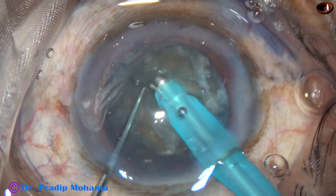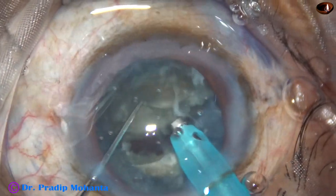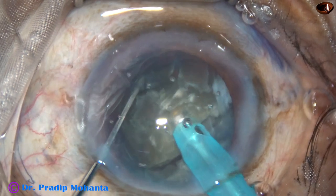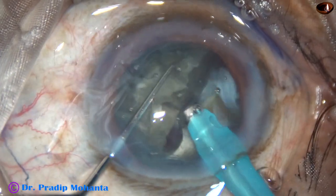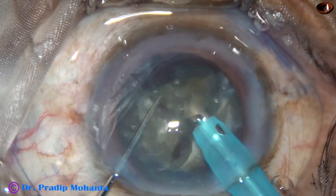The nucleus is rotated 180 degrees, and then the nucleus gets completely separated into two halves. This is one hemi-nucleus divided into two fragments. Each fragment is then emulsified.